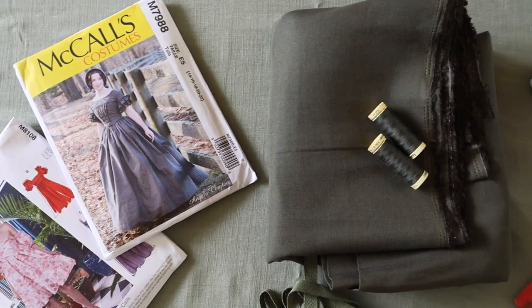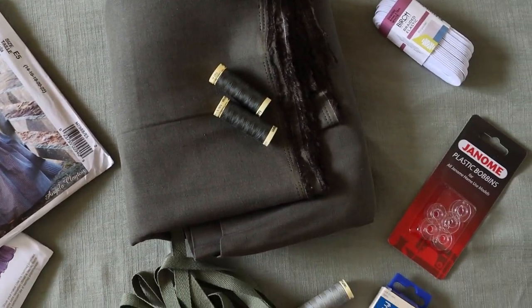This outfit will be made up of two dresses. I bought a light green linen look viscous for the underdress and a plain weave dark green cotton linen for the overdress.